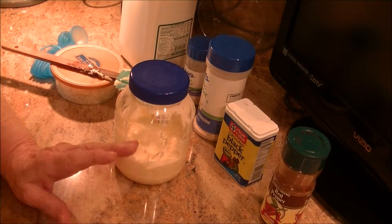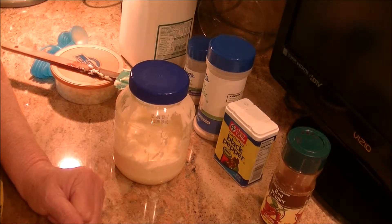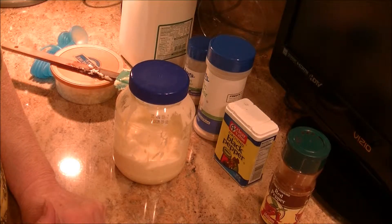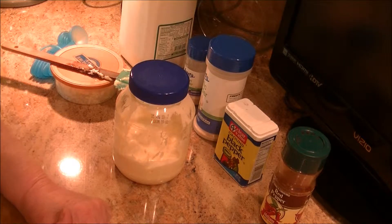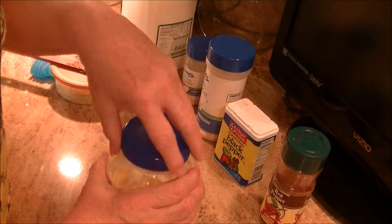Good morning everyone, hope you're going to have a good day today. Today we're going to make homemade blue cheese dressing. This is a recipe that was my mother's, and I grew up eating this dressing as long as I can remember. I'm a big fan of blue cheese — some of you may not be, but those that are are truly blue cheese lovers.